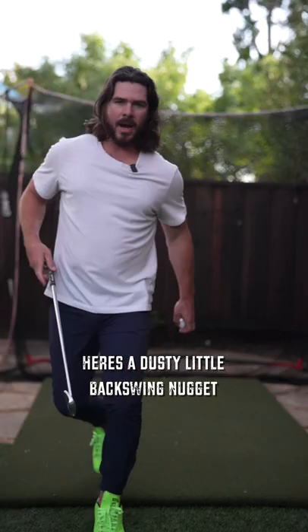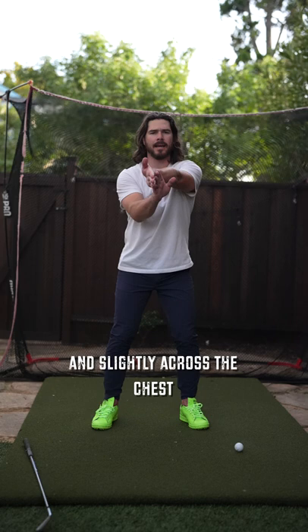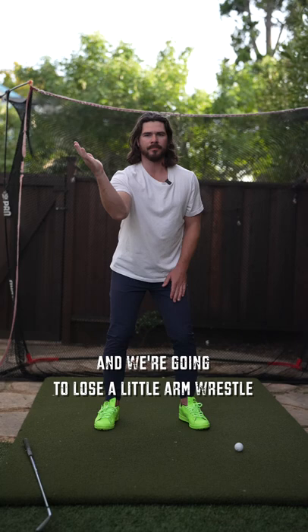Here's a dusty little backswing nugget. In the backswing, the left arm is going to move up till it's about parallel to the ground and slightly across the chest. The right arm is going to bend to about 90 degrees. We're going to lose a little bit of that arm wrestle. Wrists are going to hinge a little bit, hips are going to turn, shoulders are going to turn further.